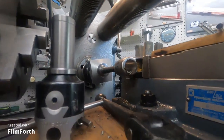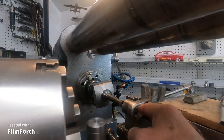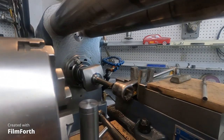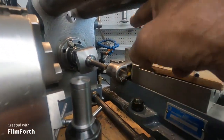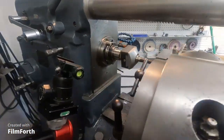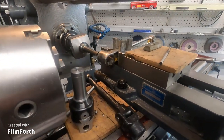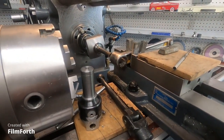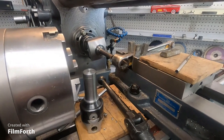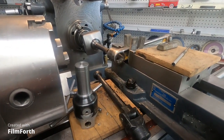Yeah, it looks good. I don't think I have to do anymore. I'll make a plug for that and braze it in. This looks good. I think I'll load this video and keep going on stuff, and if I do any more I will video it. You guys have a great day.